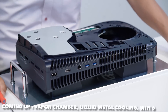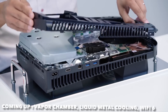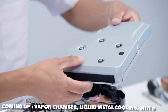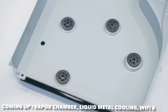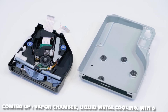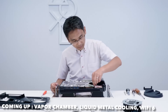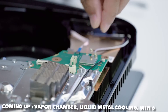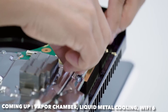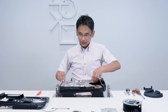They showed us the disk drive for the PlayStation 5. It's completely covered with a sheet metal case and mounted with two layers of insulators to reduce disk drive noise and vibration when discs spin. I've personally never had disk noise issues with PlayStation 3 or 4, so it's great to hear that PlayStation 5 is continuing this.